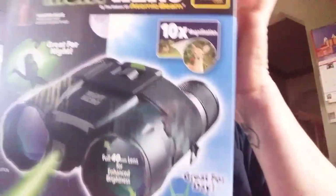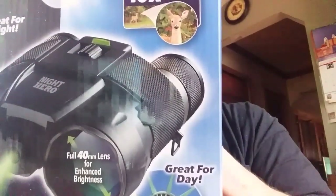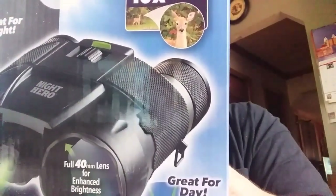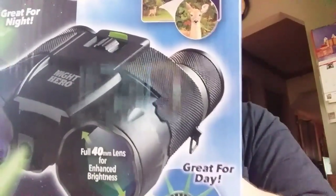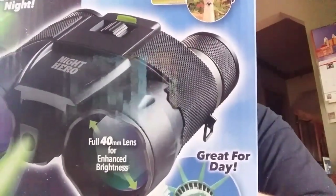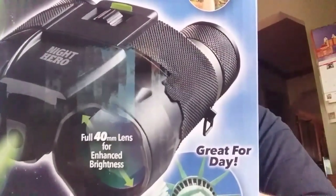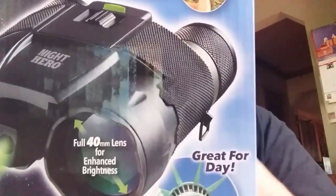Hey everybody, welcome back to Timberhill Redbones. I just wanted to get on here and show you something that we picked up. It's called the Amazing Night Vision Binoculars by Night Hero. I'm going to show you a little bit about it and let you know that I do like this.